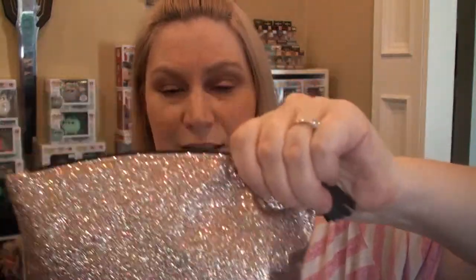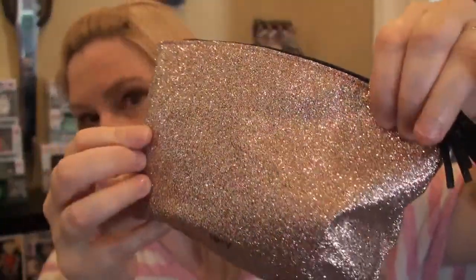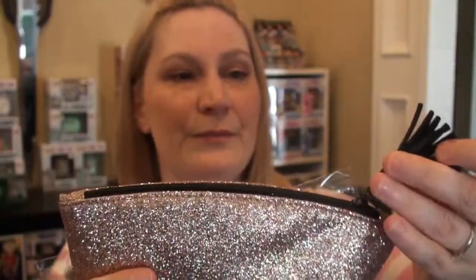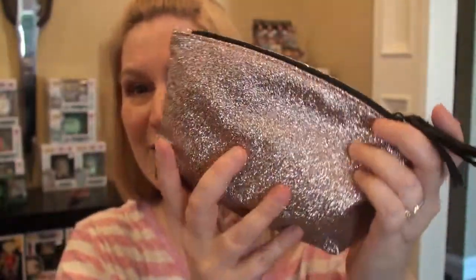So this month's bag — we have this shining, sparkling one, look at that, with a little tassel. I am loving that. One of the five items was too big to fit in the bag, so they put it on the outside.